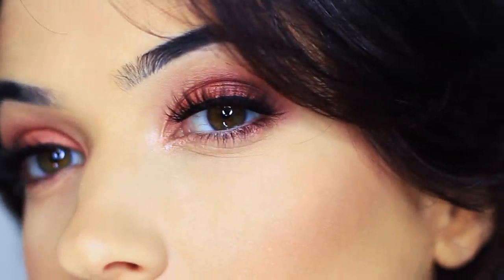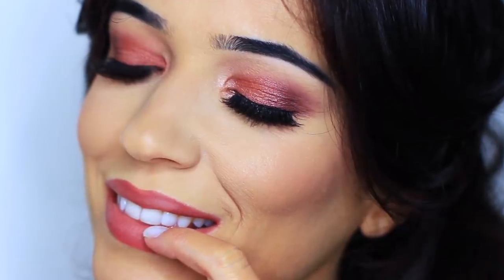In this makeup tutorial I'm going to be using the Urban Decay Cherry palette to create this look. But a lot of these shades are very universal so even if you don't have the palette you can still recreate this. So let's get started.